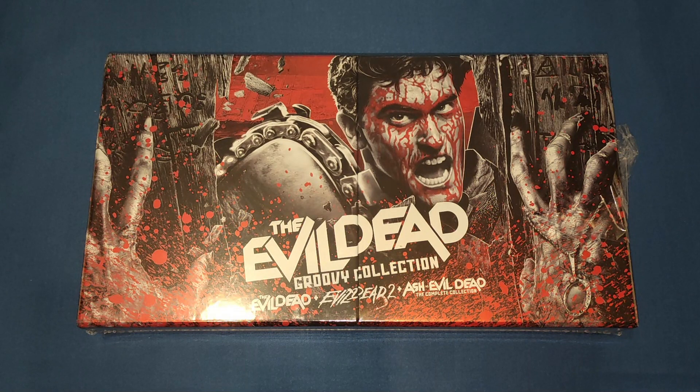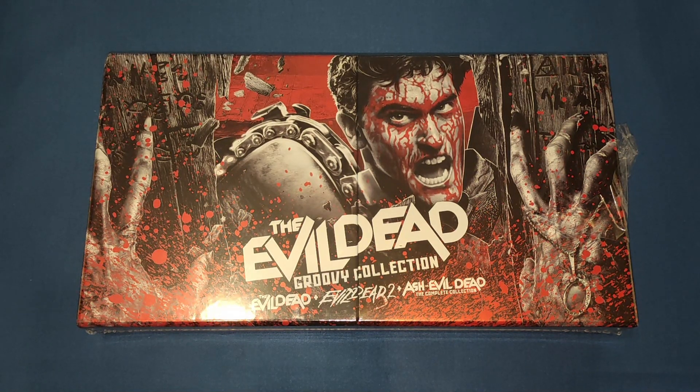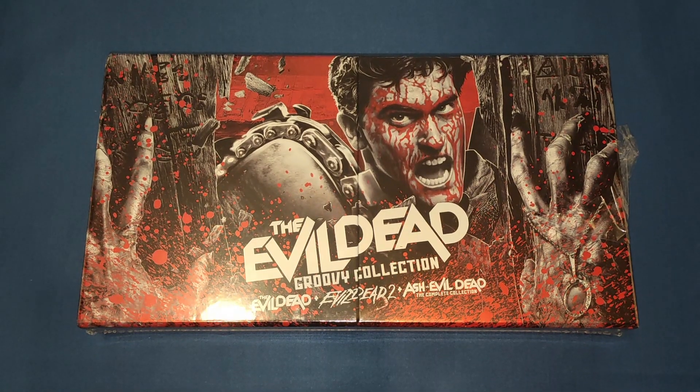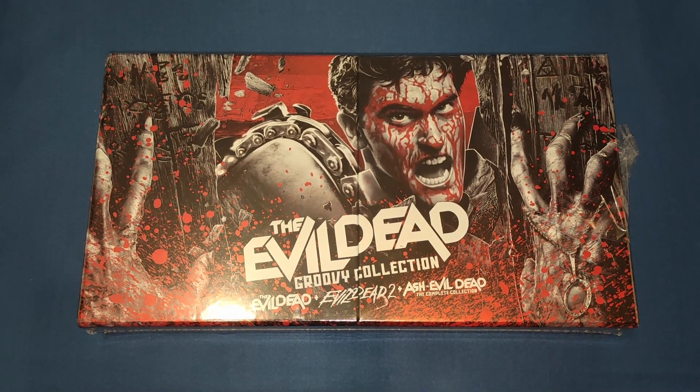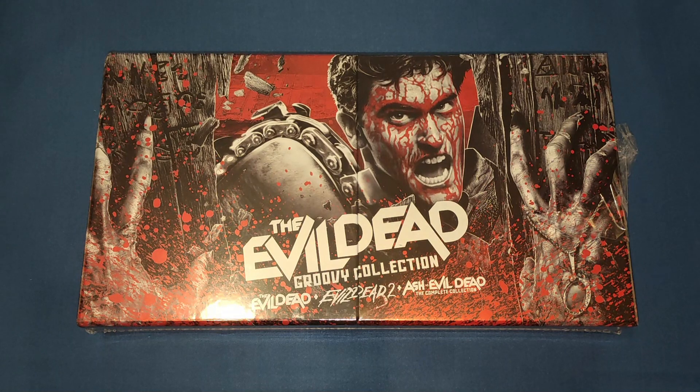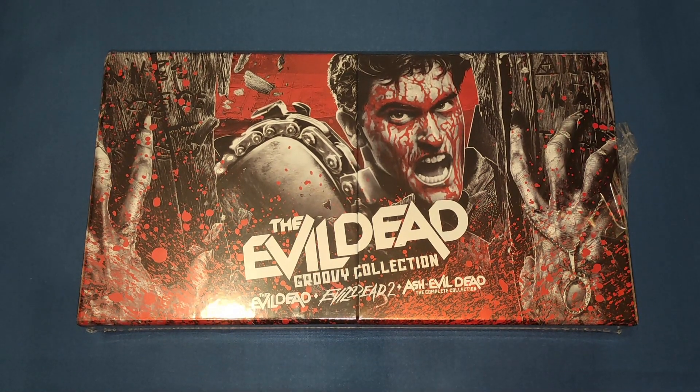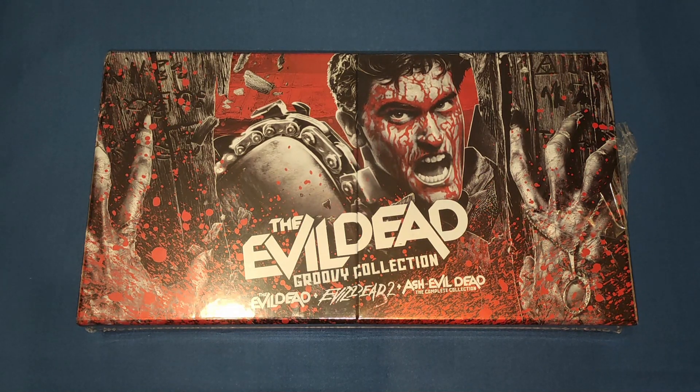Hello and welcome back to my channel. Today we're going to be unboxing the Evil Dead Groovy Collection. I've been humming and hawing about buying this for a while, but Bumper Movies — who you should go and check out his channel — commented on one of my videos saying this collection was down to around 50 pounds. I paid 52 for it, so I thought I'd better snatch it up. Thank you to him for mentioning it.